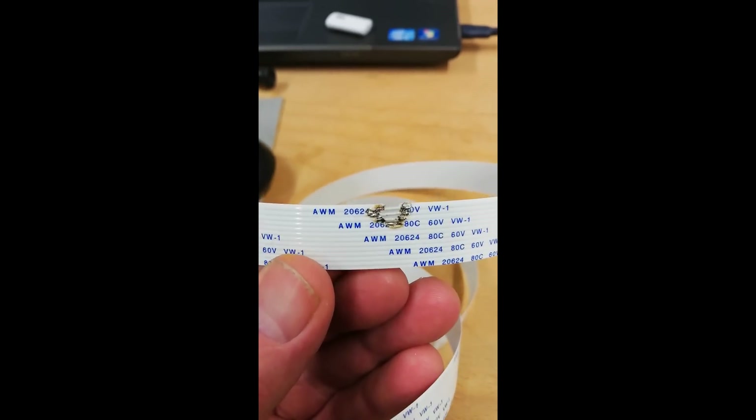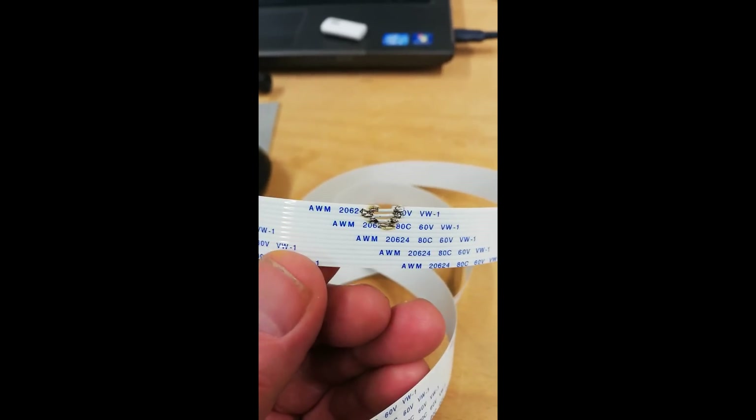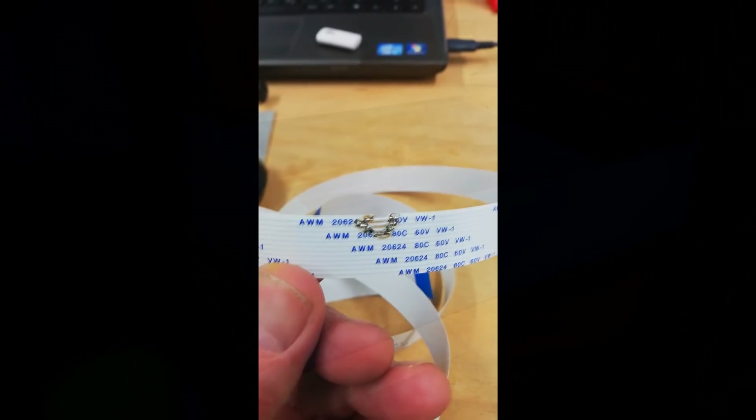Okay, here's my ribbon cable fix — well, temporary fix, if you look at the new one. Looks good. Let's try it out.